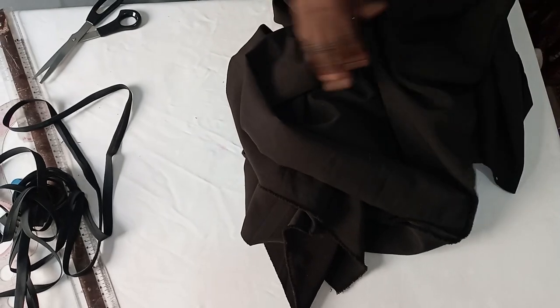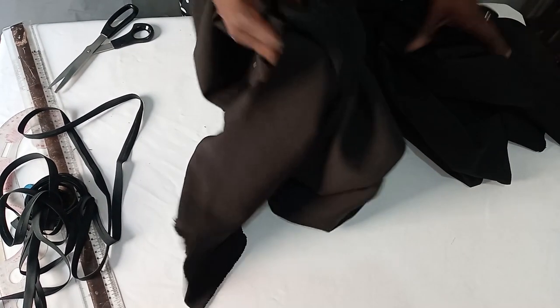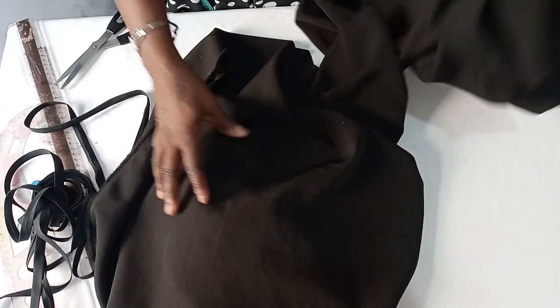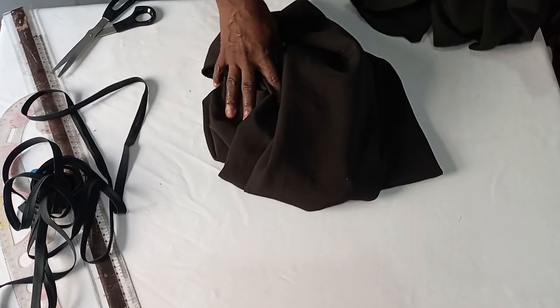I've shared my three yards of fabric into two equal halves. One and a half yards will be used for the front, and the other one and a half will be used for the back. So let's sketch out the front cut first.